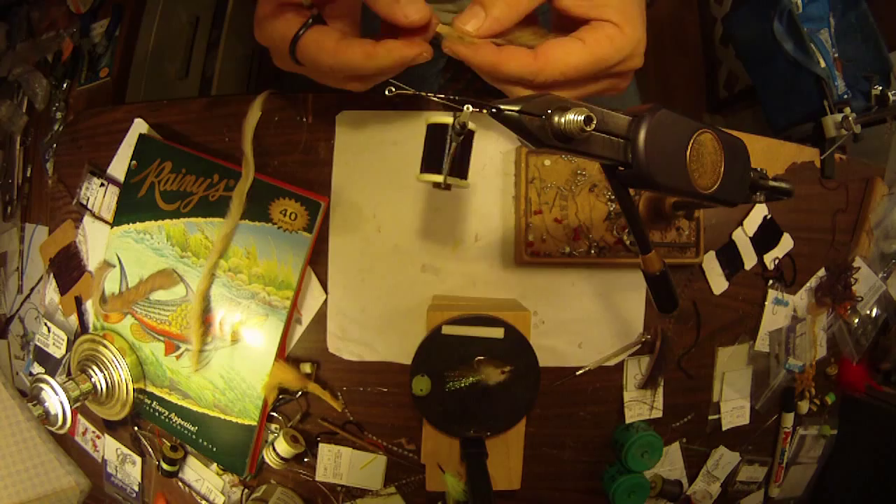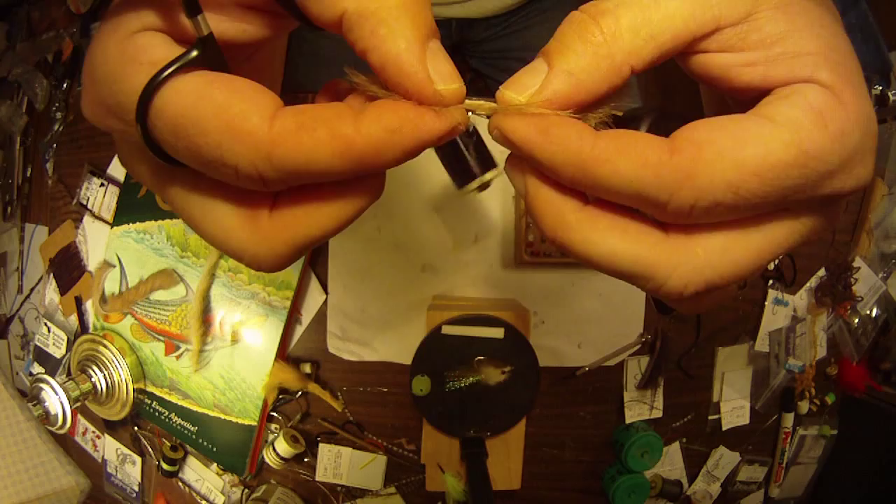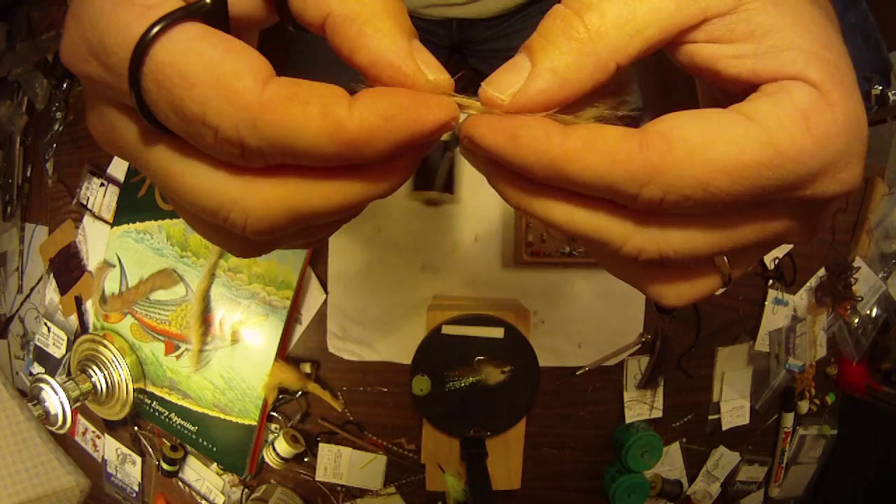The color I'm going to use is kind of a tan. You can use about any color, but I like tan. Growing up I used to throw culprit colored worms over these weed patches — tan, pumpkin seed, browns, and blacks. So I don't think the color is that essential, but today I'm going to do tan with a white belly.